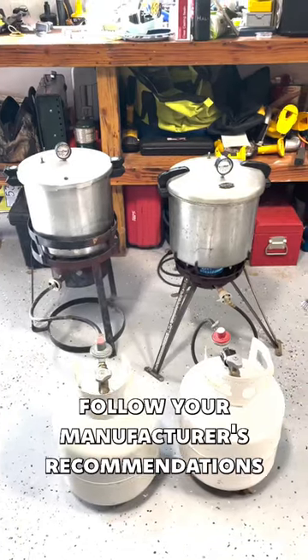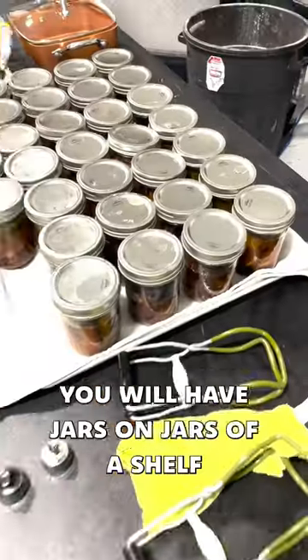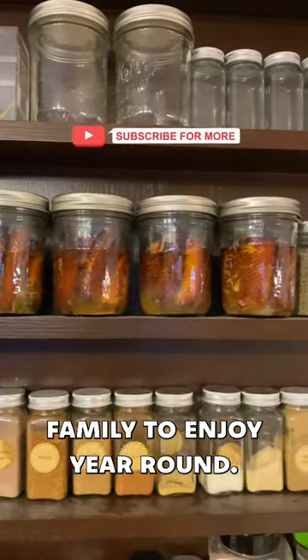Seal the jars up, follow your manufacturer's recommendations to safely pressure cook your fish, and about 90 minutes later you will have jars on jars of a shelf-stable mega protein source for your whole family to enjoy year-round.